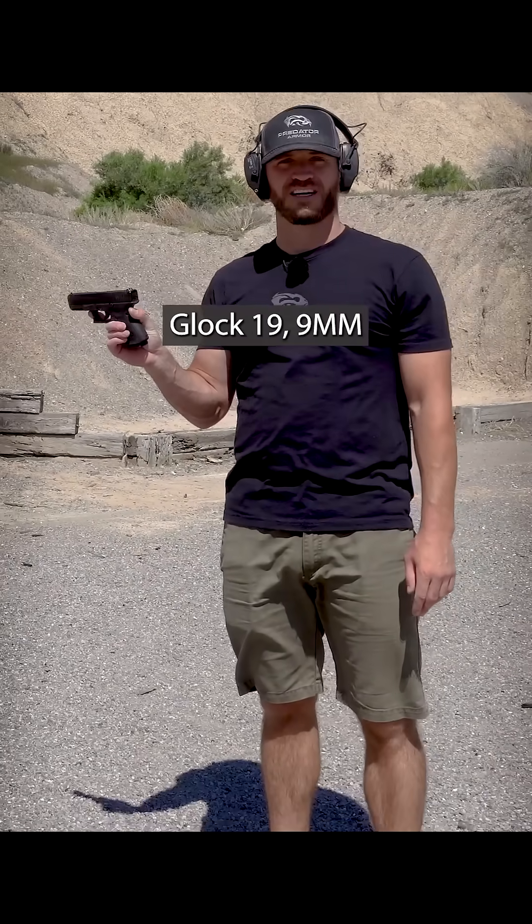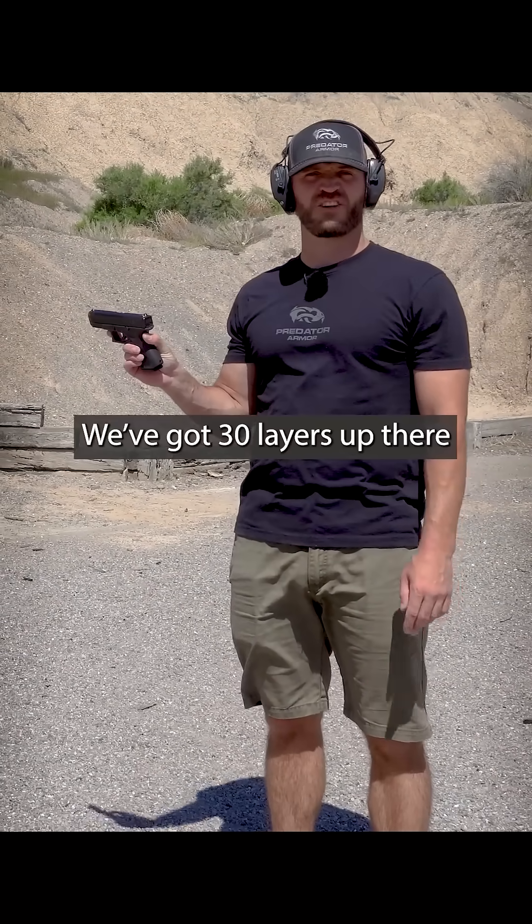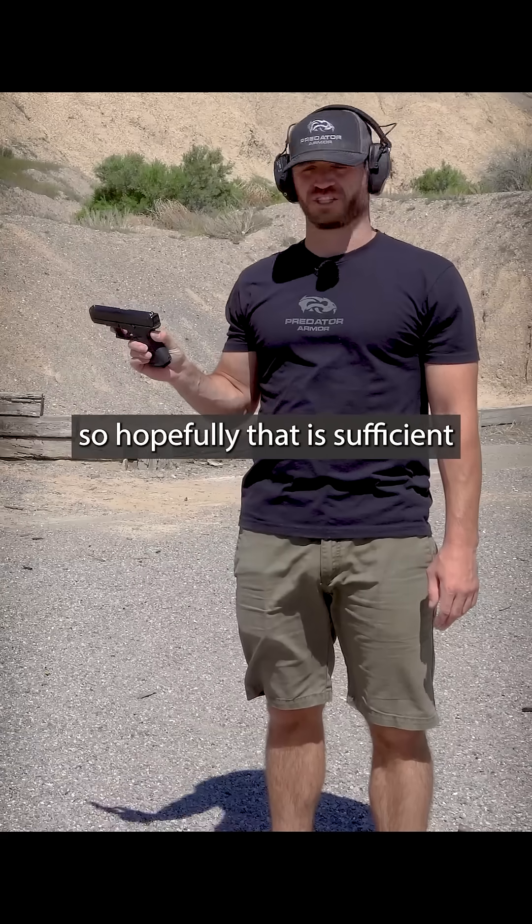Alright, so next up we got Glock 19 9mm, 30 layers up there, so hopefully that is sufficient.